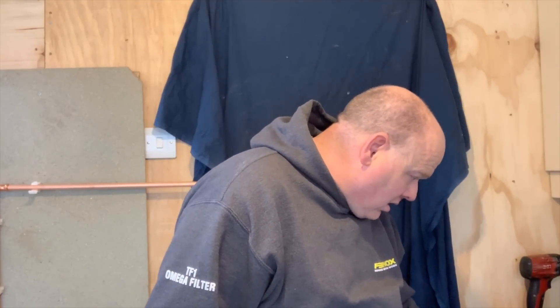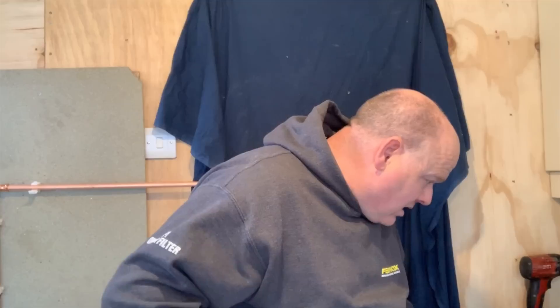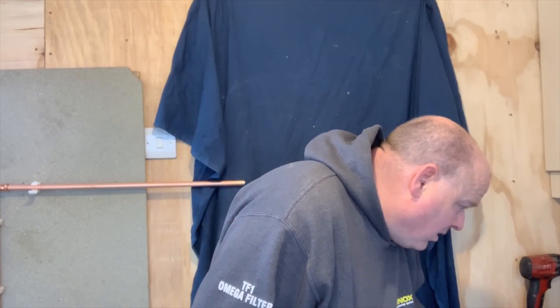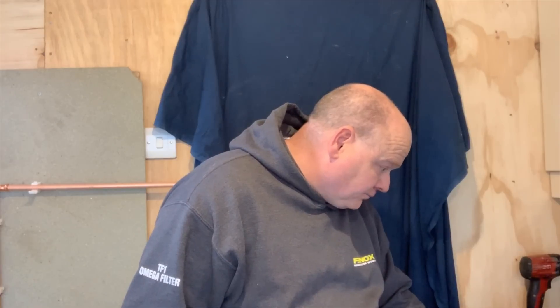If you've got any more questions, I haven't used a Ridgid press gun so I can't comment on that one. I hope you found this video of some use - please ask me questions below, and if you could like this video I'd be very grateful. Thanks for watching.